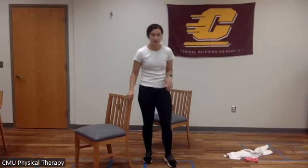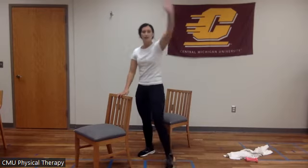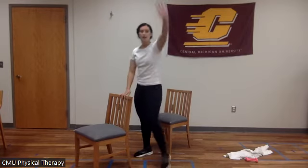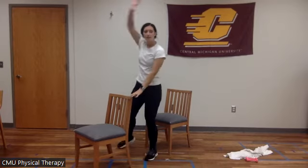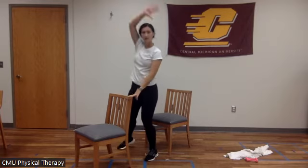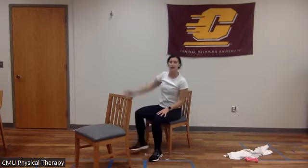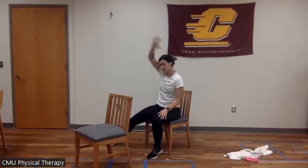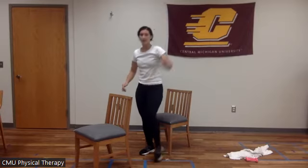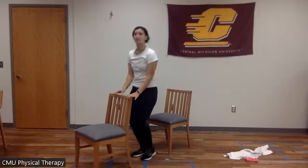Our next one is going to be jumping jacks. We're going to go to this side — I'm going to have a chair in front of me. Step out, and when you're doing this, really think about spreading your fingers. Our goal is to get that heart rate up. If you're in the chair, same thing — step out, in, step out, in. Here we go — timer starting. You got this on the second exercise. We're doing great.